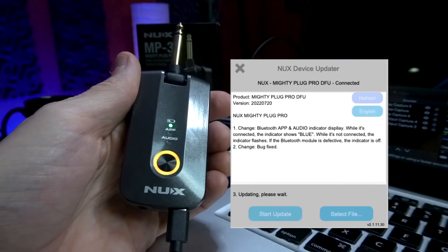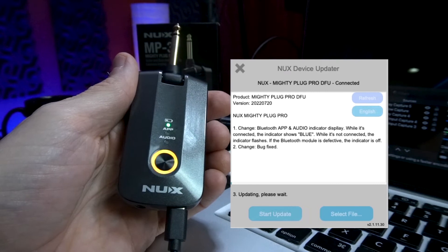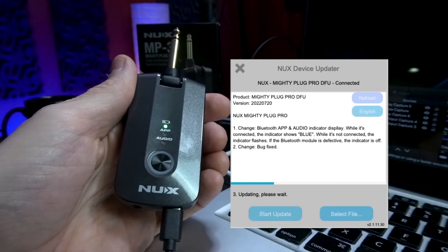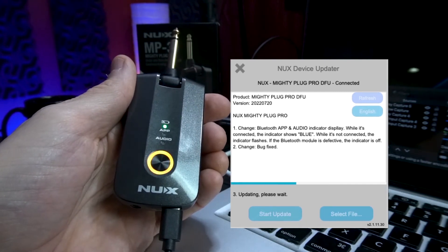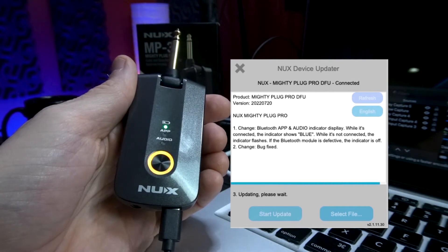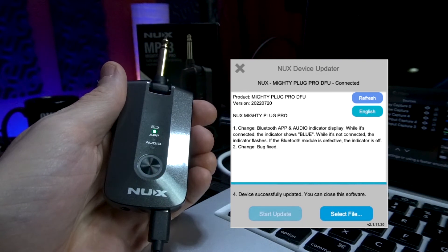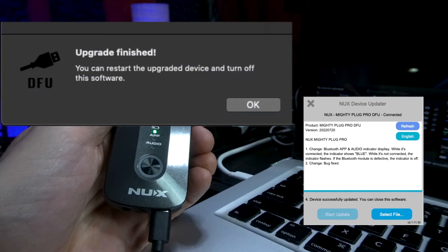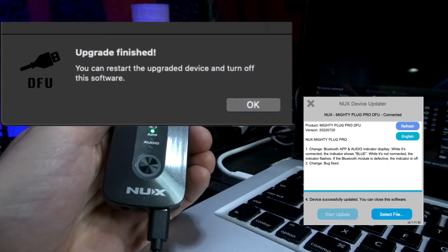Now that you have the firmware uploaded, go ahead and start the update. The preset select switch will start flashing orange, and you'll get a progress bar within the device updater window. In real time, this will take about three to five minutes to complete. Once the firmware is updated, the preset select switch will flash green, and you'll get a pop-up window on your computer letting you know that the firmware has been completed successfully.